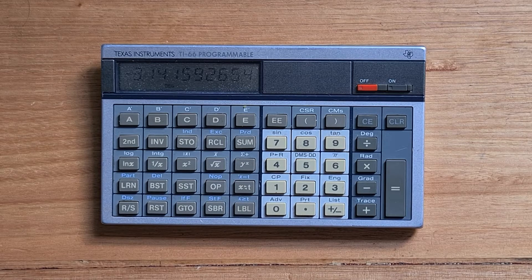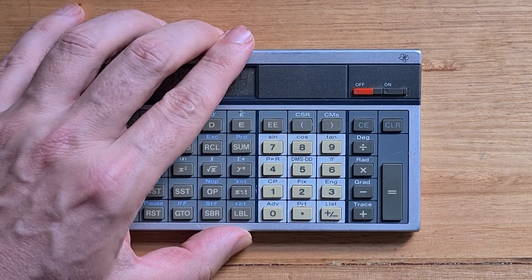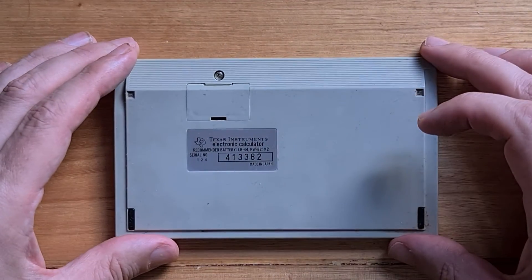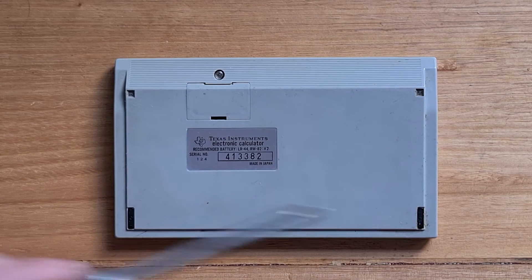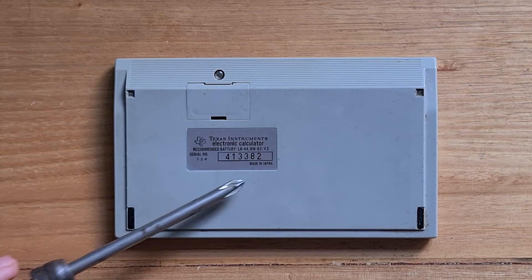On the right side of the case is a proprietary serial port that allowed it to be connected to the PC-200 printer. But unlike its predecessors, there's no solid state module port and no card reader. On the back, you can see there's a screw-down compartment for the two LR44 batteries, which apparently lasted a long time. There are also places for four rubber feet, although two of them have fallen off this particular model, and you can see on the label that this was made in Japan.